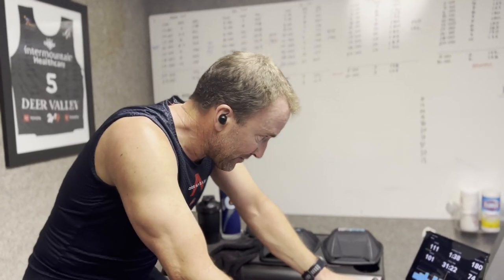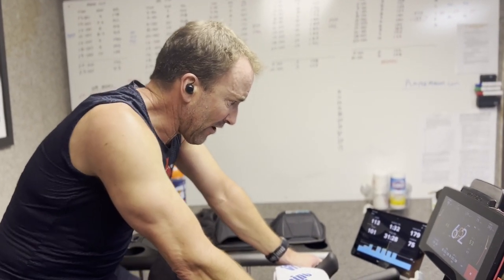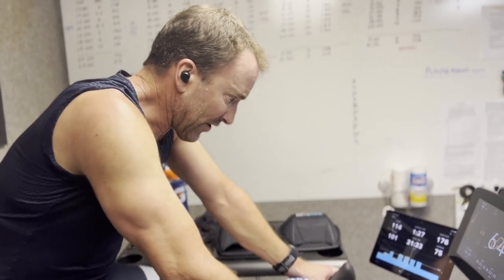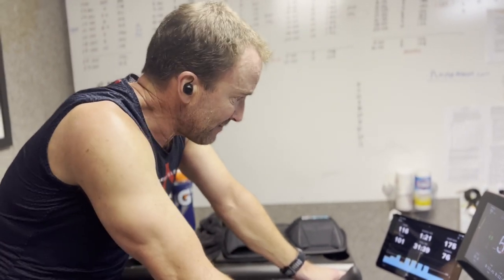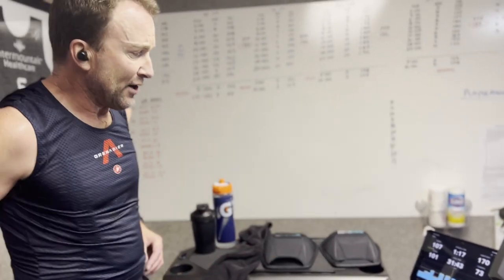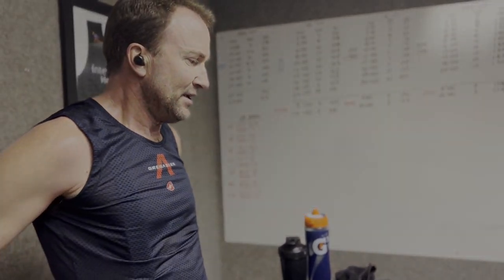Two intervals into it, about 30 minutes in. The intervals are hard because my recovery intervals are only two minutes and work intervals are four. Definitely a harder, more intense workout than last time, but we're hanging in there. Check in with you in about 10 minutes or so.